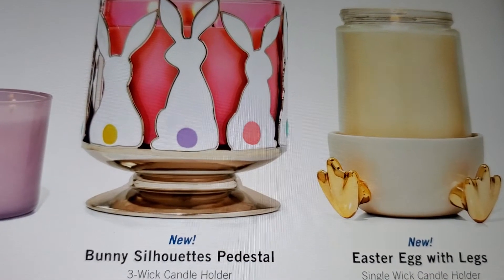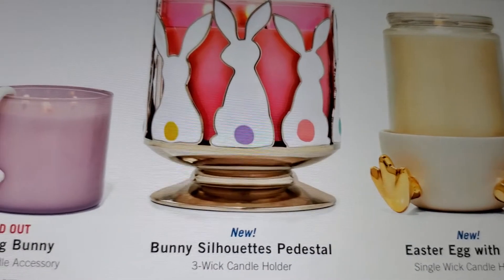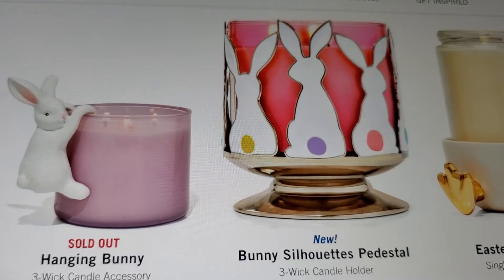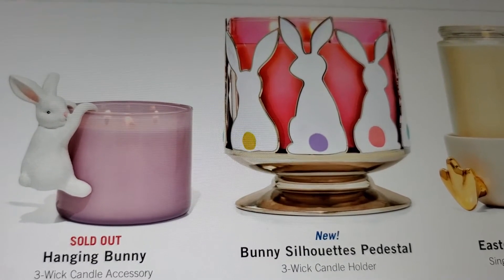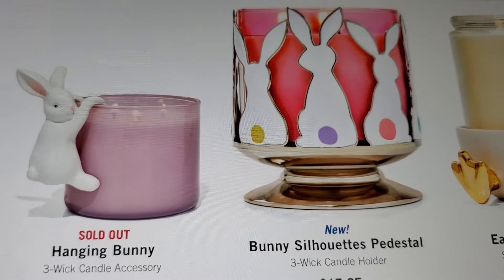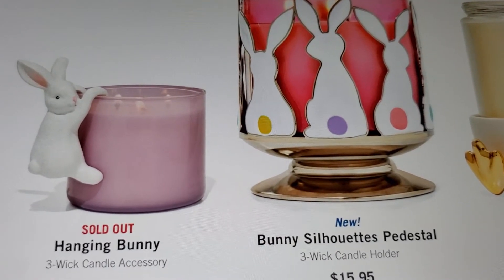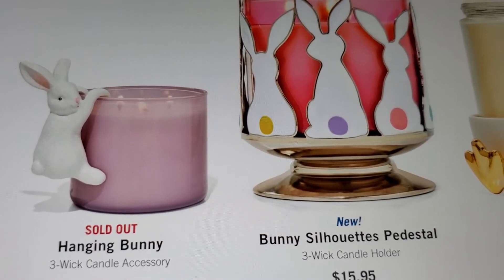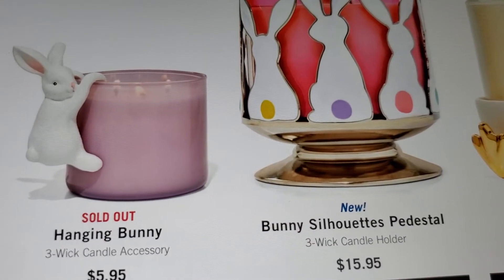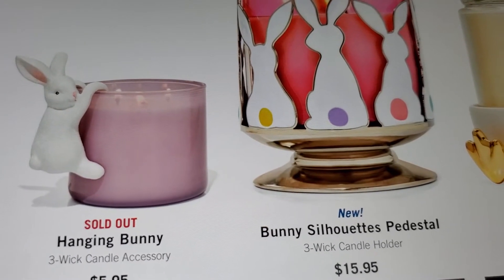It's a single wick candle holder, not a three wick. And there's the other one - it's the bunny silhouette pedestal. Then the hanging bunny - I'm still not getting a hanging bunny on a candle, because it's not like it can clip on or something. That would be cute to hang a bunny on a glass or a vase.